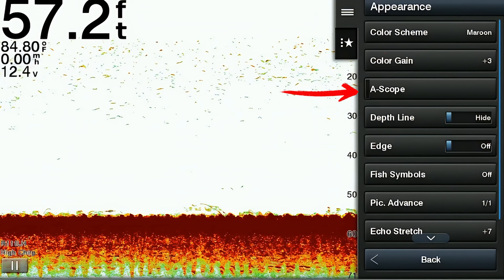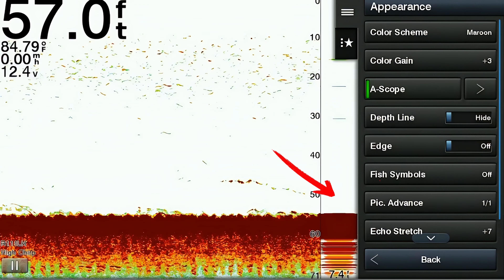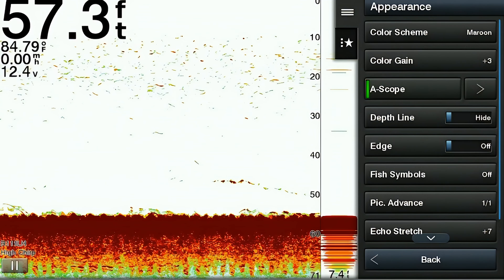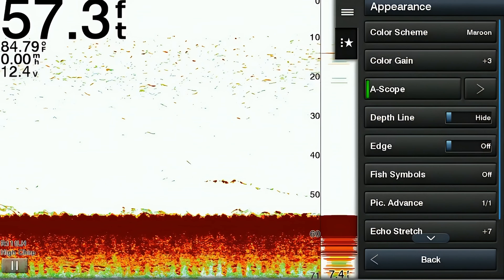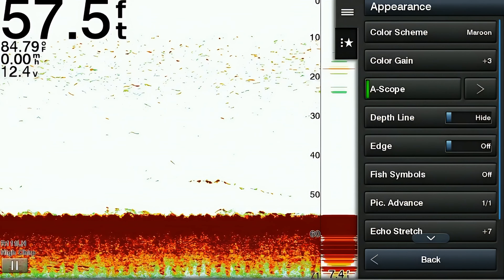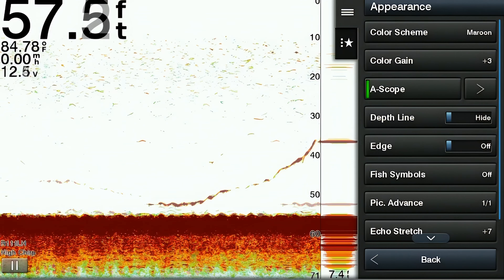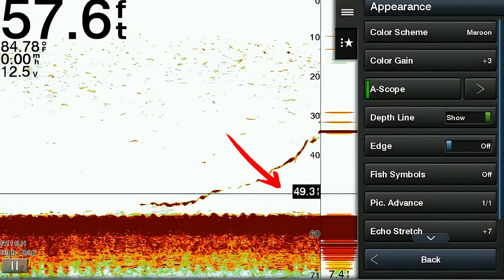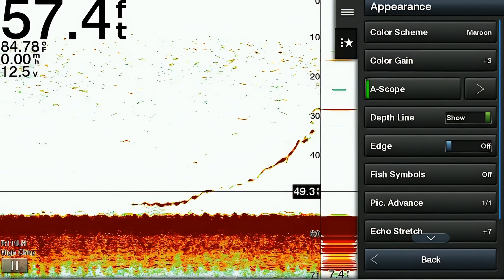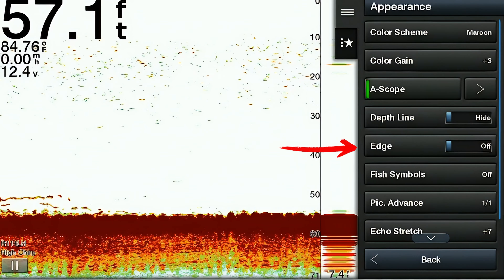The next item is called a-scope. When enabled, a-scope provides a real-time display of your sonar echoes in a vertical column, representing what's in the water column directly beneath your boat. The next item is called depth line, which enables you to select a depth range and view a horizontal line on your sonar at that depth as a visual aid.